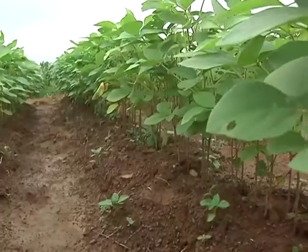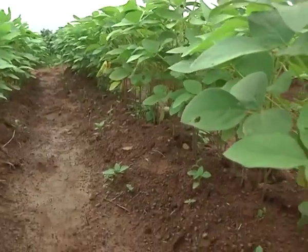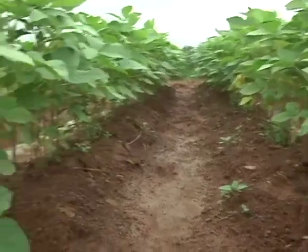Soybean absorption of too much water would limit germination. So planting on ridges has the advantage of giving you good germination, getting water drained into the furrows. And then within the day when the rain stops, the water only lies on the furrows. Dr. Awuni further said planting on ridges improves the plant's spacing.